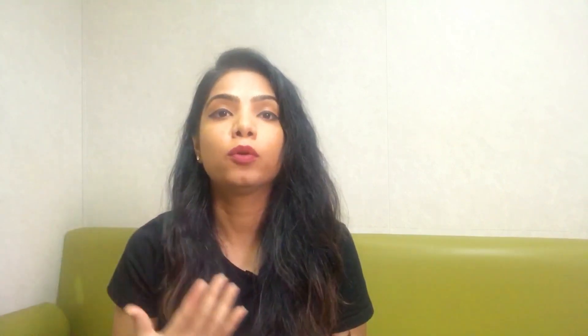You know that we used to wash hair using Amla, Arita, and Shikakai, but it is a very long process. Our hair can be strong, long, and dark with that method, but today there isn't time to follow that long process. This is Meera Herbal Powder — the convenience is that you can apply it directly like shampoo.